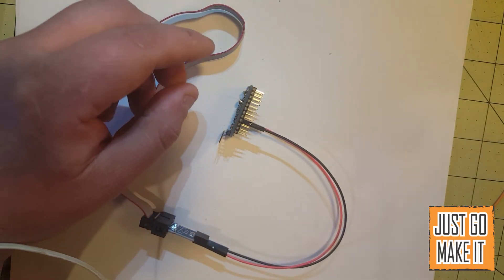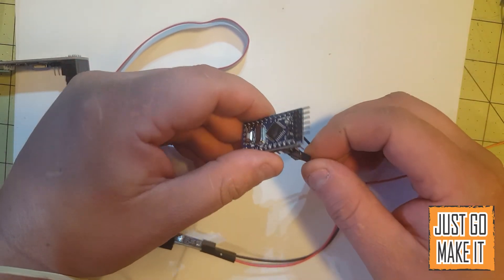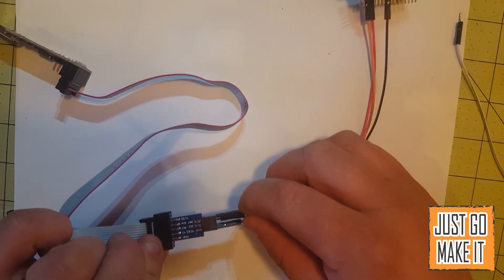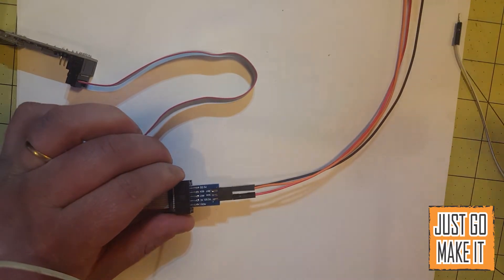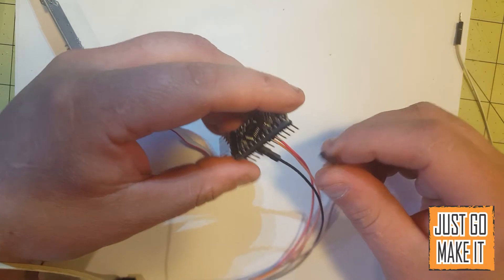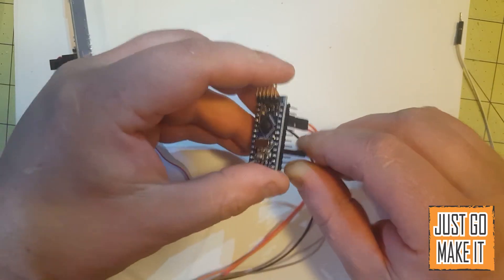Now our other four connections we will need. One is the reset — the reset is right beside the VCC, and there it is on our adapter. The next one we worry about is the SCK or the system clock, and that is on pin 13 of the Arduino, digital pin 13.